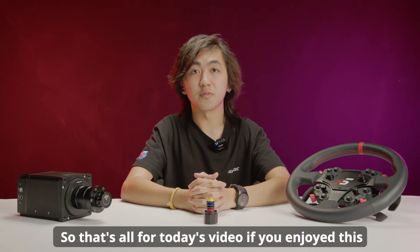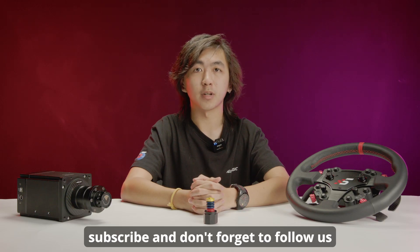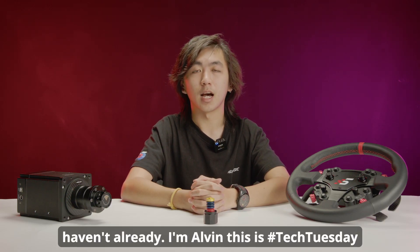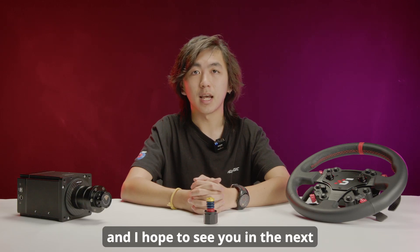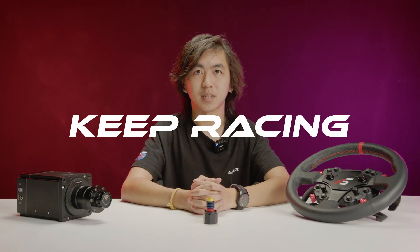That's all for today's video. If you enjoyed it, please make sure to like and subscribe, and don't forget to follow us on various social media platforms. I'm Alvin, this is Tech Tuesday, and I hope to see you in the next episode. Until then, keep racing Simagicians!